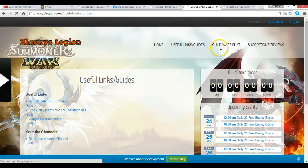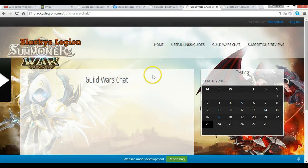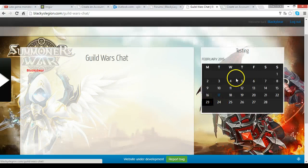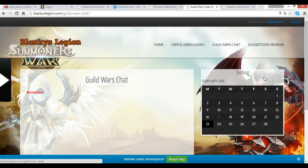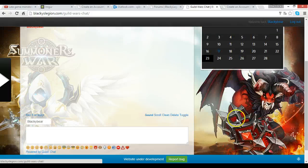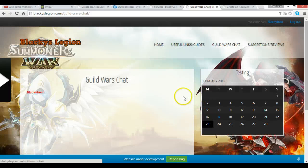For guild members specifically there's a Guild Wars chat section — you'll only see this if you're a guild member. It's a chat area and it's still work in progress since this is the first version. What we want to add is a sign-up feature where you can register for the next guild wars and see the specific date, because we need everyone online at the same time and need to coordinate a set appointment.